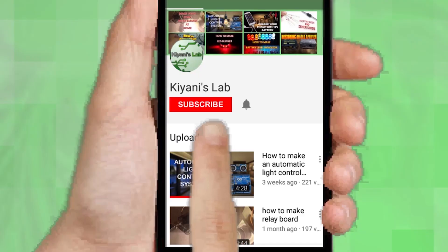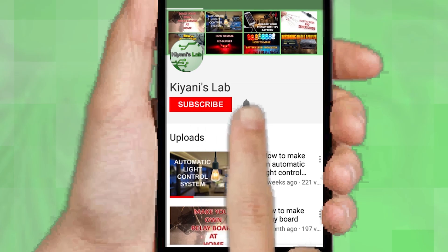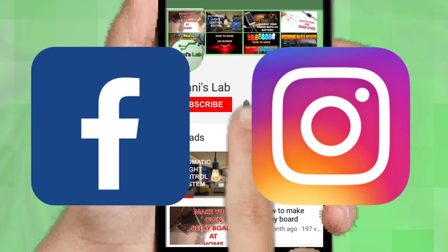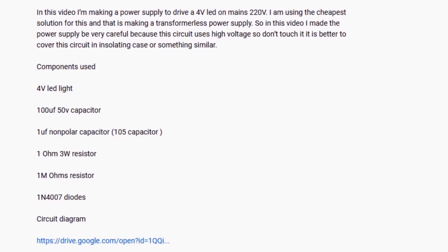If you are not subscribed to my channel, do subscribe and don't forget to press the bell icon so you can get notified about my new videos. Follow me on Facebook and Instagram. I have a second channel, Canitech — do check it out as well, subscribe and support it. All the links are in the description.